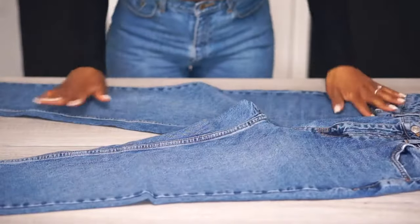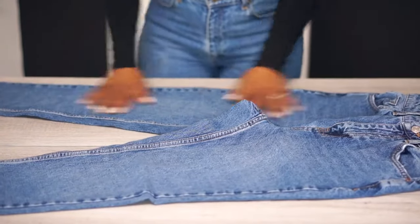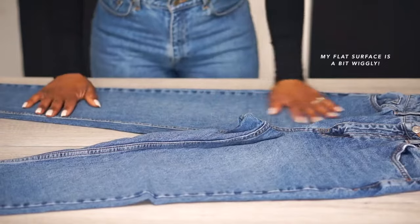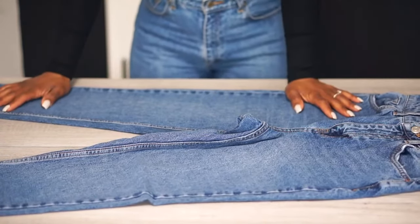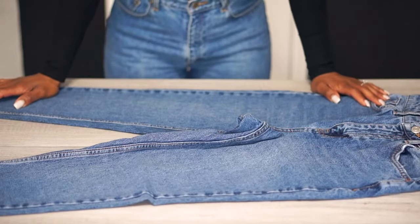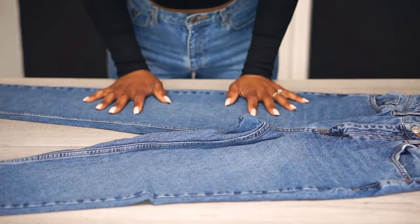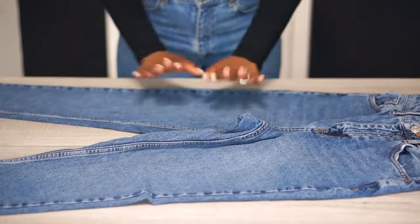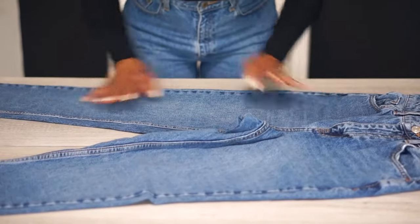All right, so the first thing you have to do is to lay your jeans on a flat surface, like so. If you don't have a flat surface, or if you don't want to use a flat surface, you can always use your lap, or you can fold in the air, but to create a tighter and more defined fold, laying it on a flat surface will make this process so much easier.